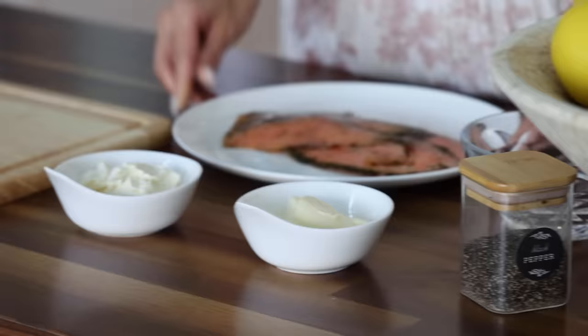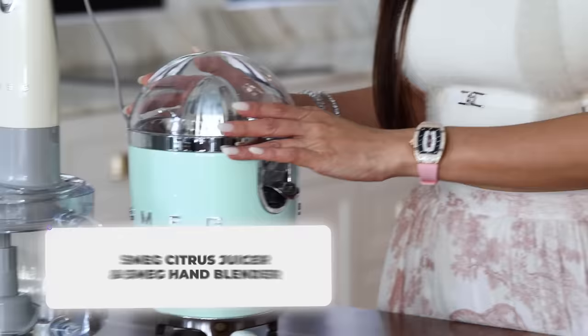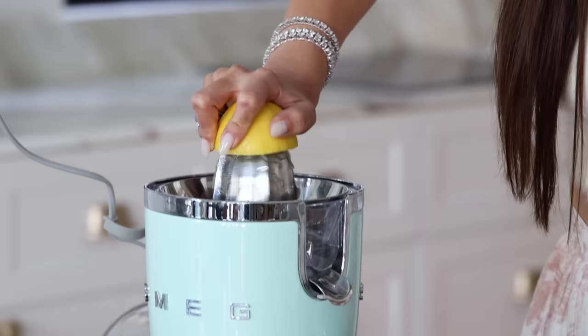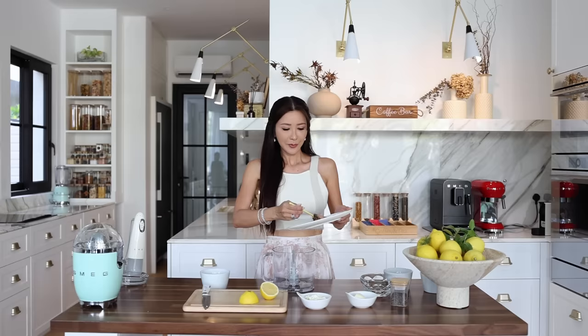Now let's get started on our first recipe, which will be the salmon pâté. What we will need is 200 grams of smoked salmon, 100 grams of cream cheese, and 50 grams of double cream. I will be using some fresh dill in the recipe as well because it goes so well with salmon pâté. I will be using the SMEG juicer and the hand mixer to create this recipe. We will need the juice of half a lemon, then I will use the hand mixer to blend all the ingredients together. I am going to put all the ingredients into the hand mixer.